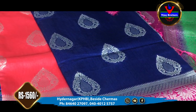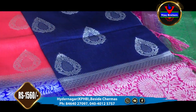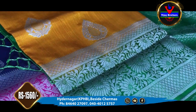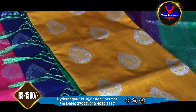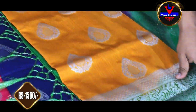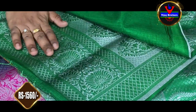We have a pink color combination. There is also a green color combination. It includes a pink color-lined blouse and we also have a green color.